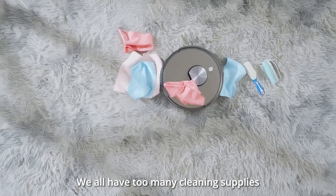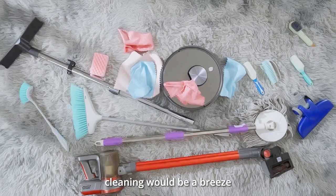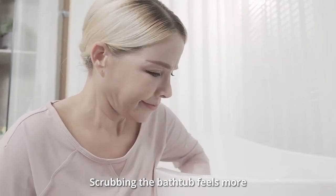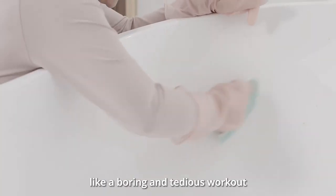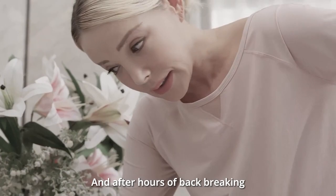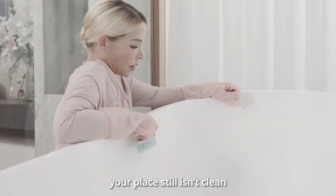We all have too many cleaning supplies. You think that with so many tools, cleaning would be a breeze. It's not. Scrubbing the bathtub feels more like a boring and tedious workout. There's always that nook that's impossible to reach. And after hours of back-breaking work with your arsenal of tools, your place still isn't clean.